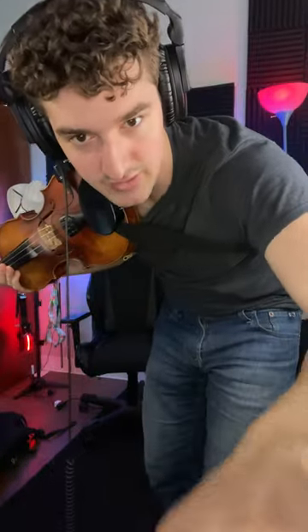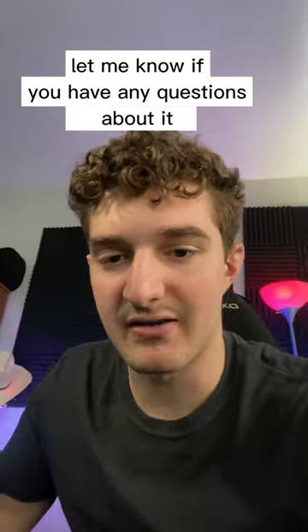Now I'll sing — but it's not going to be good. That's how I would do it. Let me know if you have any questions about it.